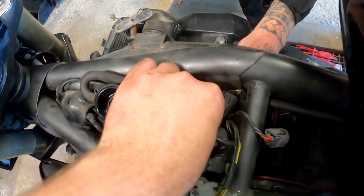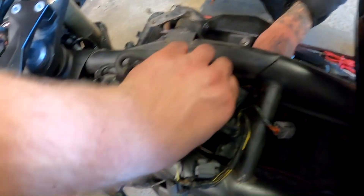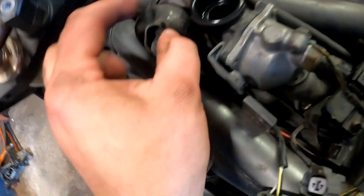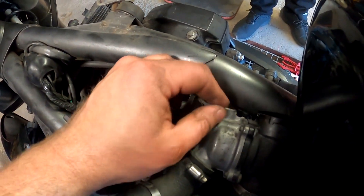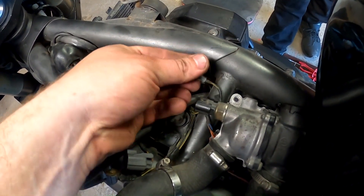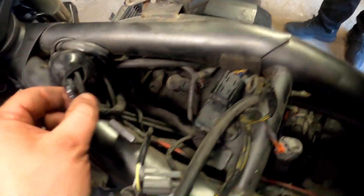Now we can lift this unit up and away, and then we should be good to go. It's coming off — very nice. Once you've got this unit removed, I'm taking this final ground off from here as well, so we can take this part away. These ground wires are going to be cleaned later. I set this aside so I don't step onto it. Now we should be able to reach the spark plugs.